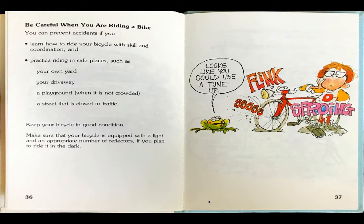Be careful when you are riding a bike. You can prevent accidents if you learn how to ride your bicycle with skill and coordination, and practice riding in safe places such as your own yard, your driveway, a playground when it is not crowded, or a street that is closed to traffic. Keep your bicycle in good condition. Make sure that your bicycle is equipped with a light and an appropriate number of reflectors if you plan to ride in the dark.